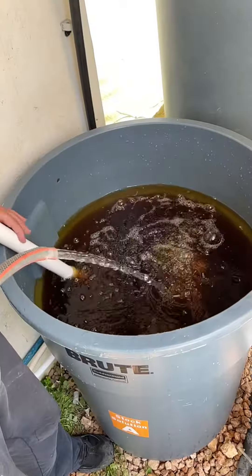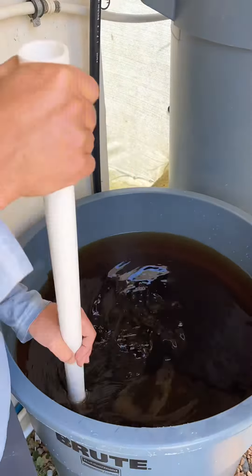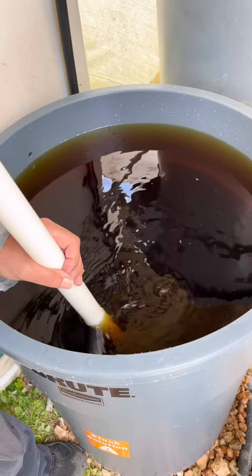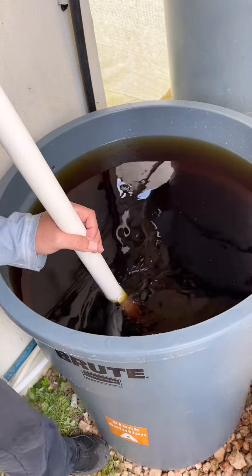Finally, add more water until the level of the small hole which is in your container — this is the limit of where the water goes to. Once you have finished mixing your nutrients A, it is time to proceed with mixing nutrients B in the other container labeled B.